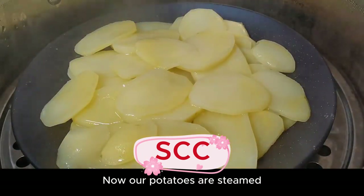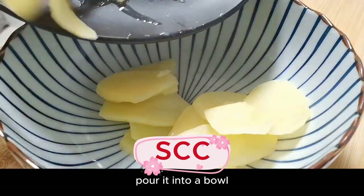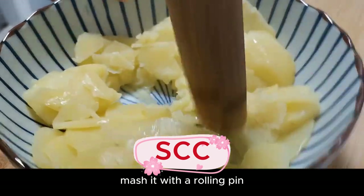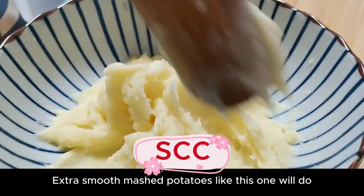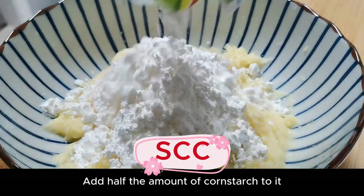Now our potatoes are steamed. Pour them into a bowl and mash with a rolling pin. Pound as finely as possible — extra smooth mashed potatoes. Once smooth enough, add half the amount of cornstarch.